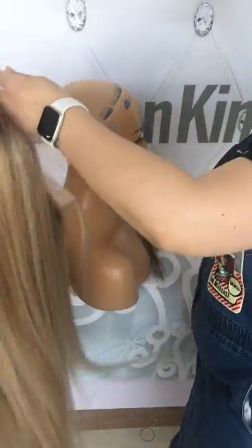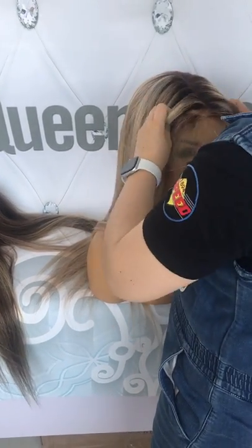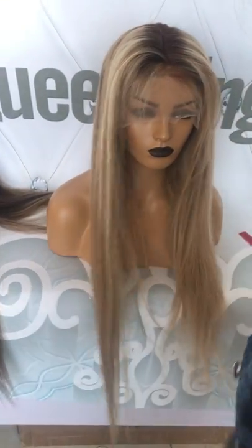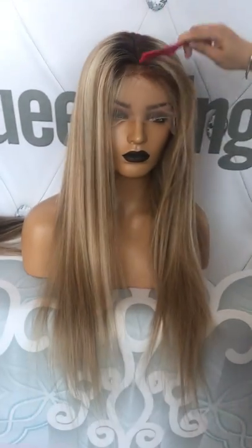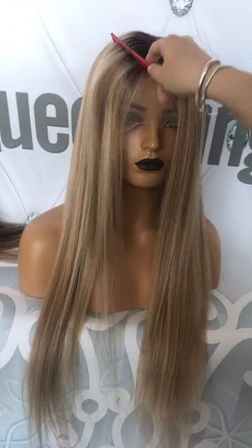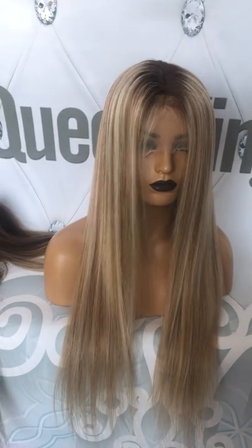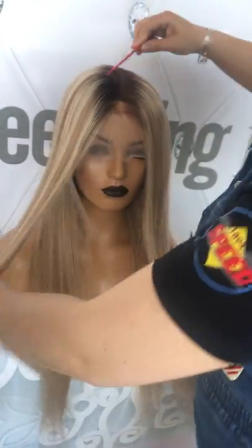Let's see how it looks on the mannequin. This is 26 inches. When you put it on the mannequin, there is still some hair standing up, so you put some more spray to lay it down. It's very easy.